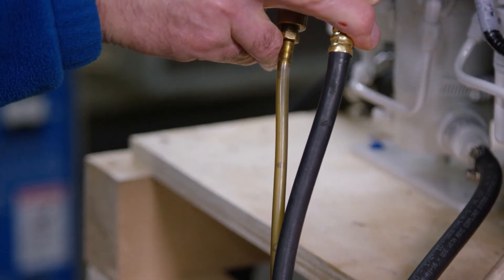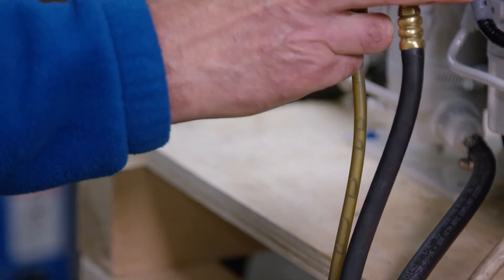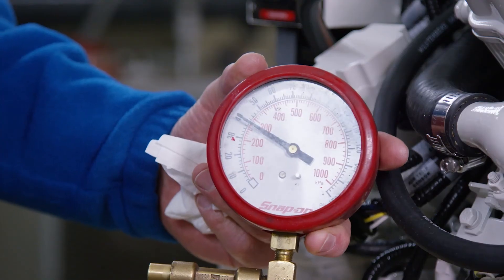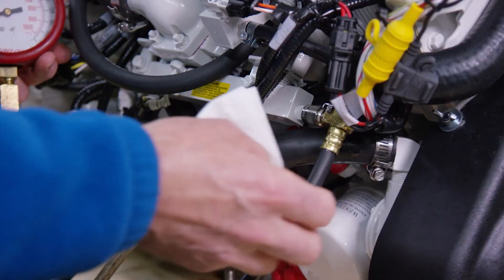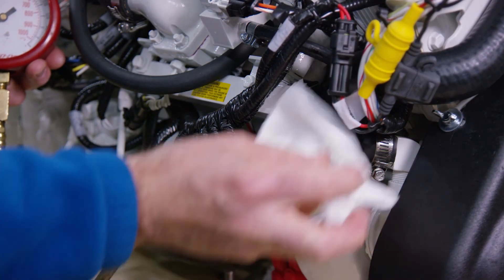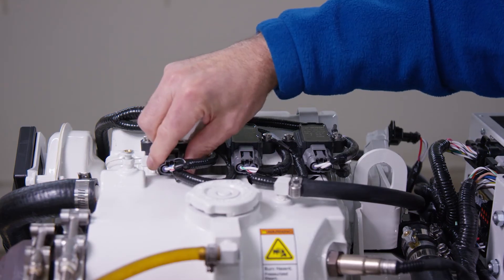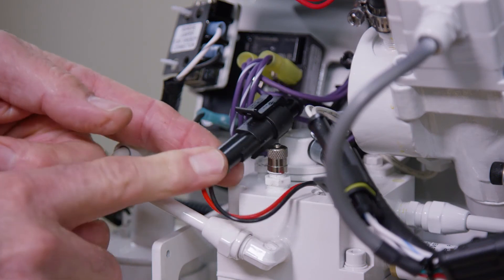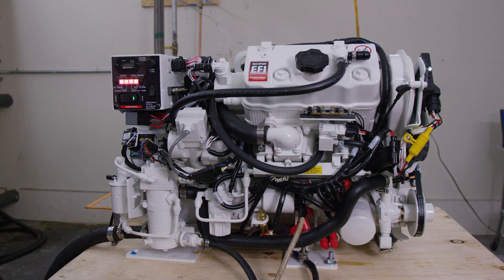Observe the fuel flow through the bleed hose, and when no air bubbles are seen, close the bleed valve. Observe the fuel pressure — it should be between 38 and 42 psi. Remove the pressure gauge and replace the caps on the two Schrader valves. Ensure that all harness connections are secure, operate the generator, and check that there are no fuel leaks. You have now bled the fuel system.